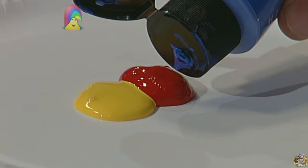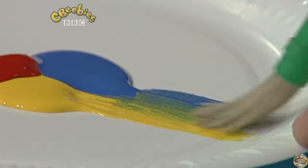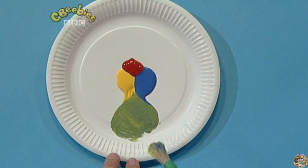Look at that. With these three colours, I can make any colour I want. I'll show you. First of all, with some yellow and blue, if I drag it out and start mixing it, it makes green.